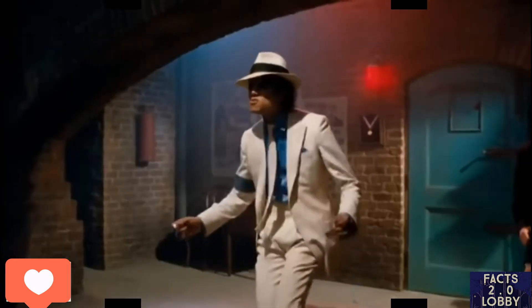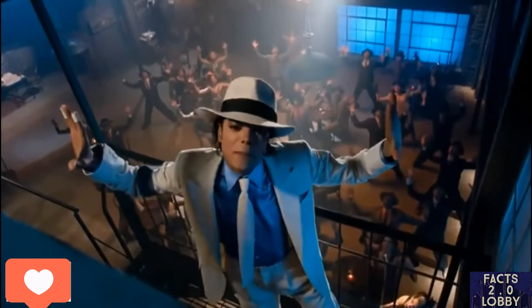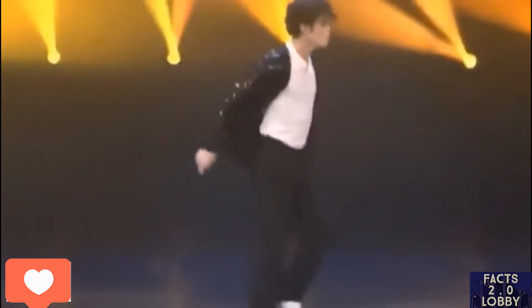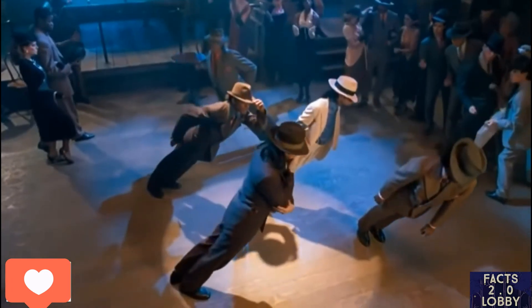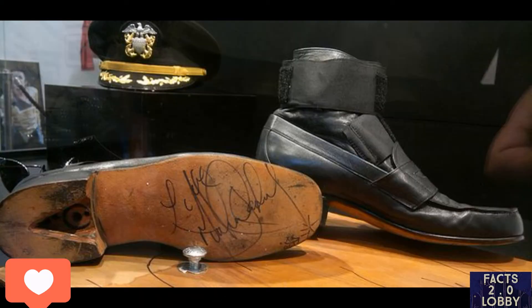Before I expose Michael Jackson's secret, the whole scenario was in the 1988 music video 'Smooth Criminal,' where Michael Jackson and his dancers lean forward, backs straight, and hold that 45-degree position for a number of seconds — making everyone get shocked. Now I'm gonna expose all his secrets.